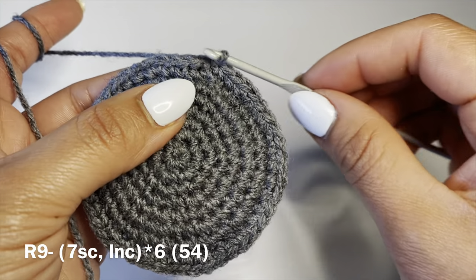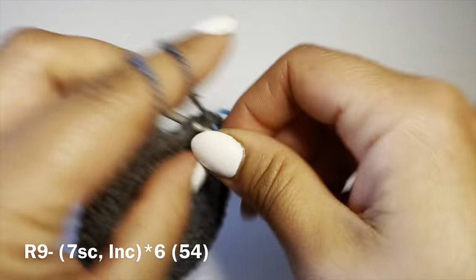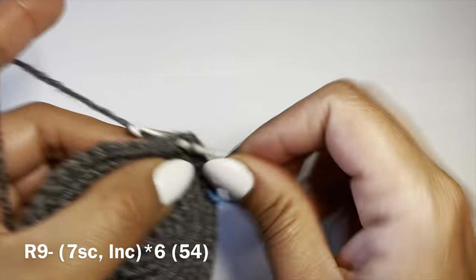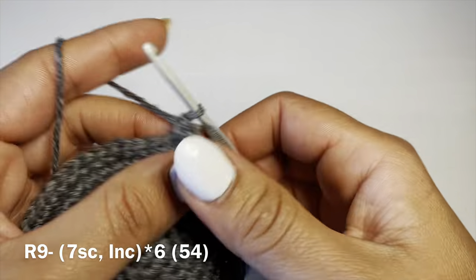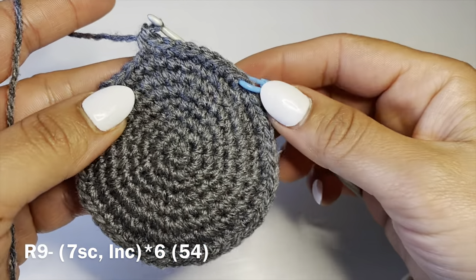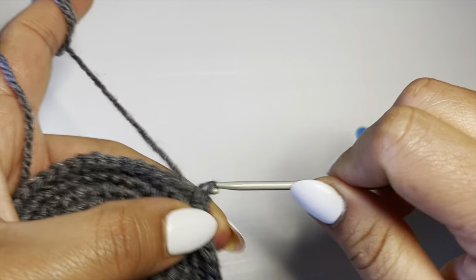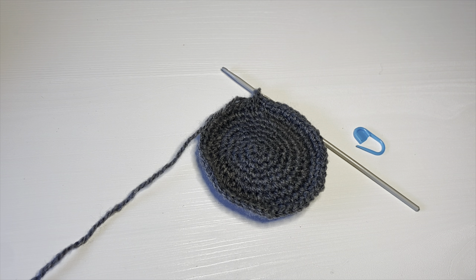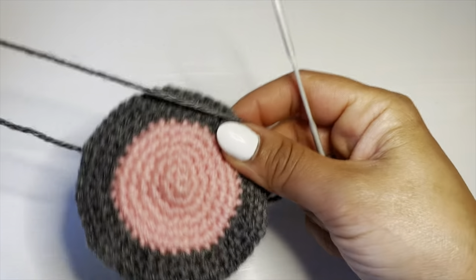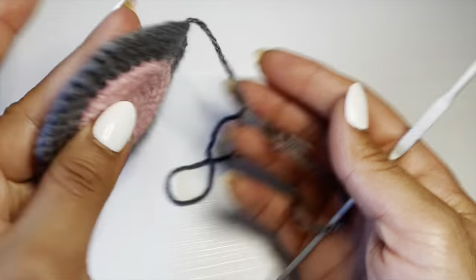Work seven single crochets in a row, stitch marker back in place, follow on with an increase — two single crochets in the same stitch. Combination: seven single crochets followed on with an increase, repeat all the way around. At the end of this round your stitch count should be 54. Fasten off by working a slip stitch into the next stitch, snip yarn off leaving a long tail, pull out and pull down to secure. This completes one ear. When attaching it we're going to pinch this across the side. Go ahead, follow the same instructions and make another ear.